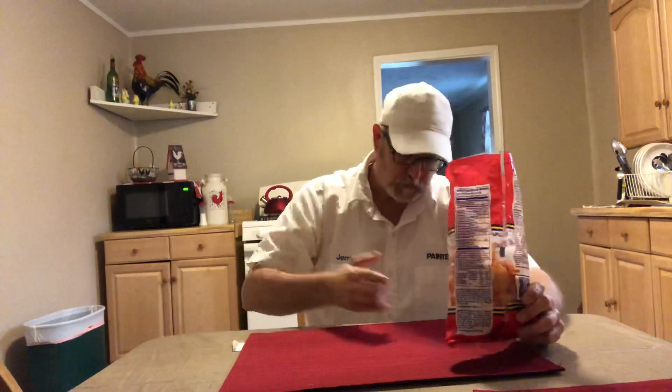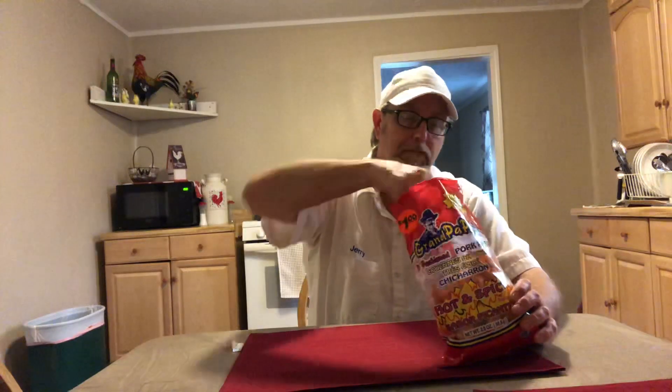I'm getting a little bit of a spiciness. A little bit of heat growing slowly. Heat coming on. That one was covered a little bit more with that seasoning than some of the others.